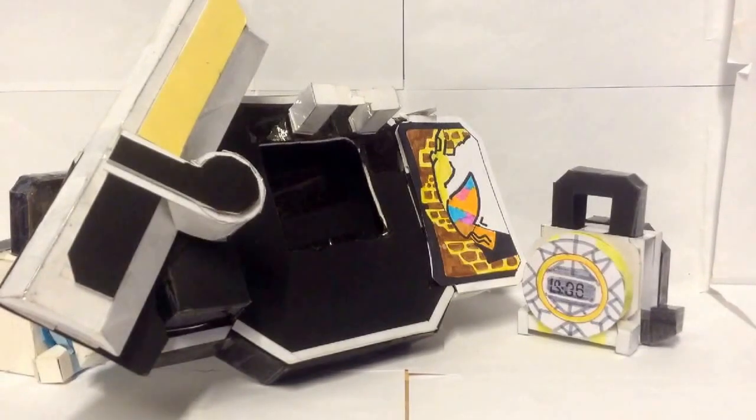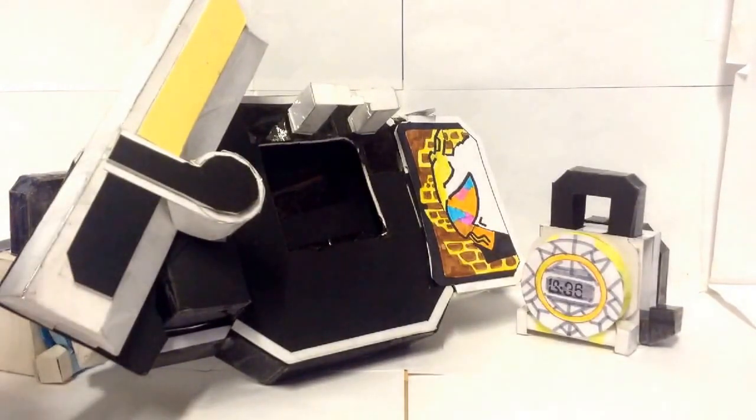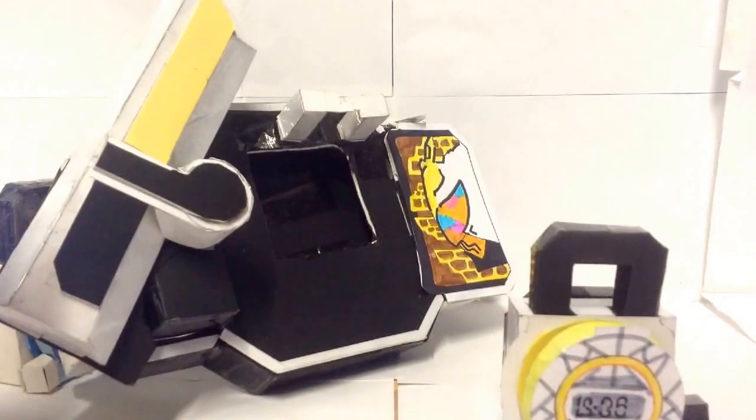Hello YouTubers, welcome back to another one of my reviews. Today I'll be reviewing my homemade Kamen Rider white melon lockseed. As you can see here, its lockseed number is 36.